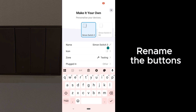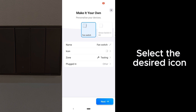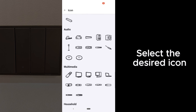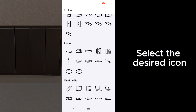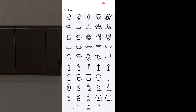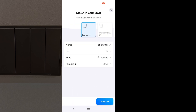The good thing about Homey is that you can choose the icon to represent the type of load or the light that is connected to the button. So it's a bit more fancy in this case, where you can choose nice icons for every button. Another part of this Homey interface is you can choose the type of load that is attached to the switch.